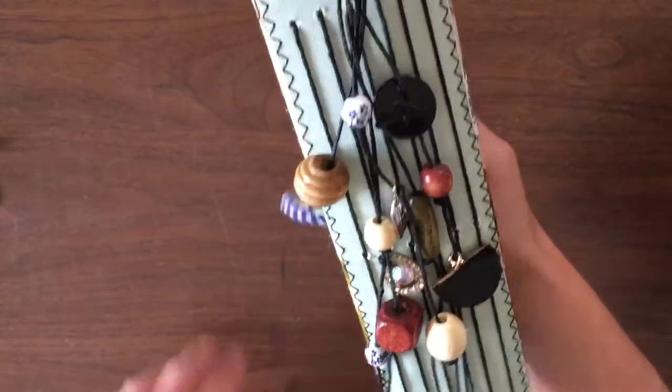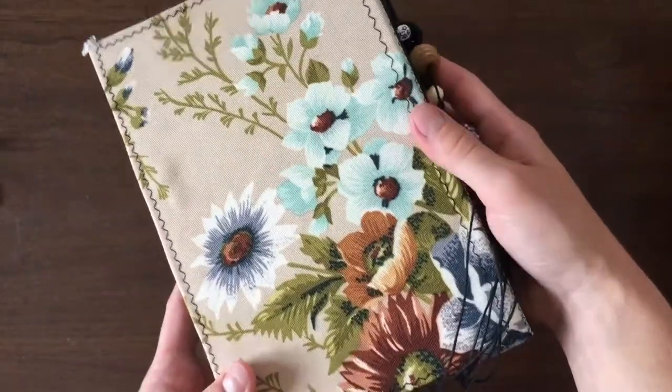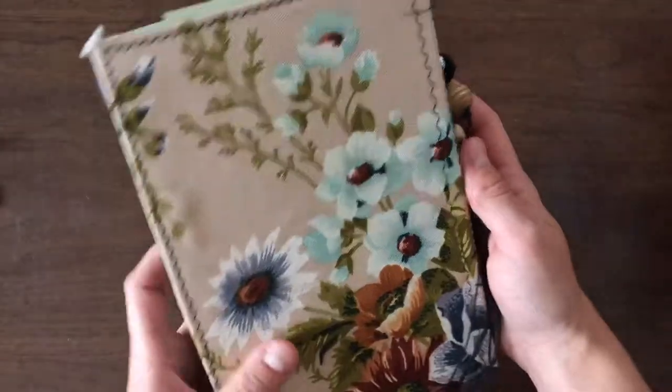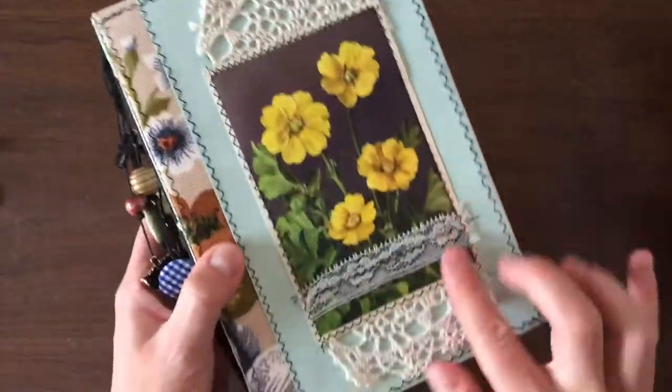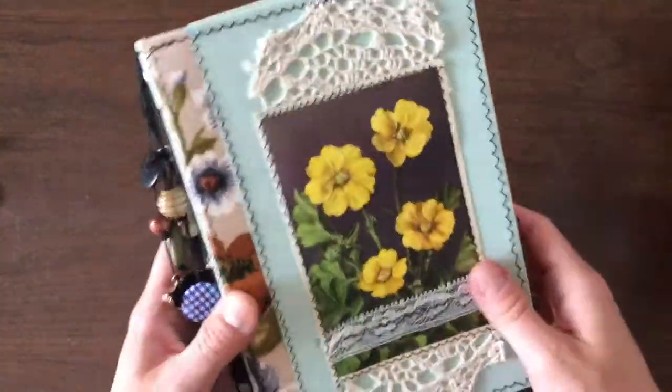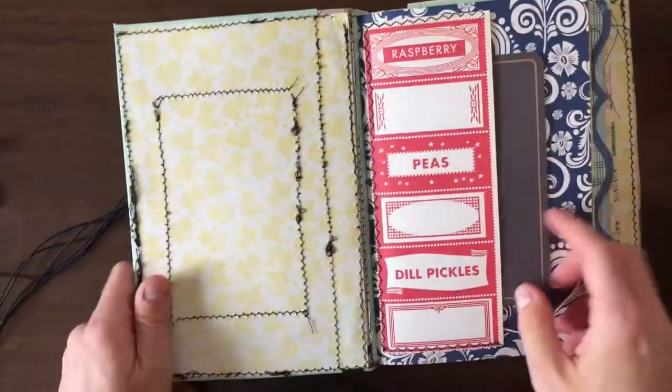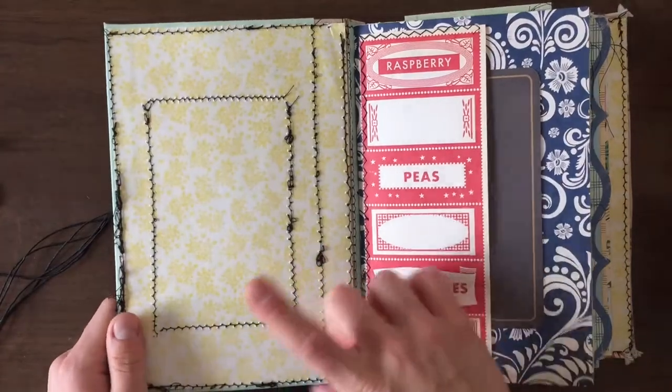So anyways, this is what it looks like — I went for blue tones, blues and yellows and browns. It kind of reminds me of a rainy summer day. This is just vintage fabric for the front and back, and some lace and some doilies.